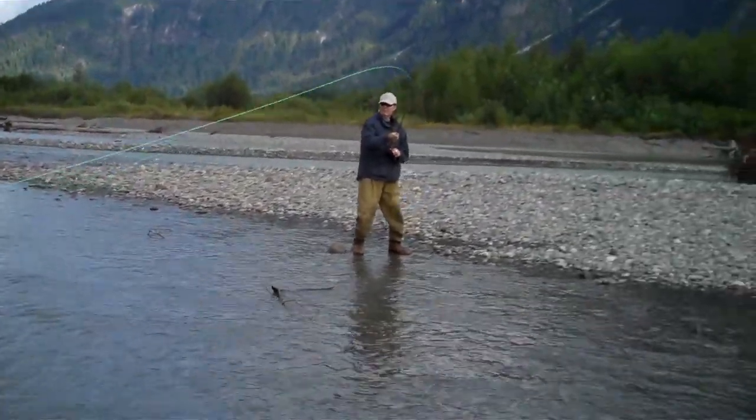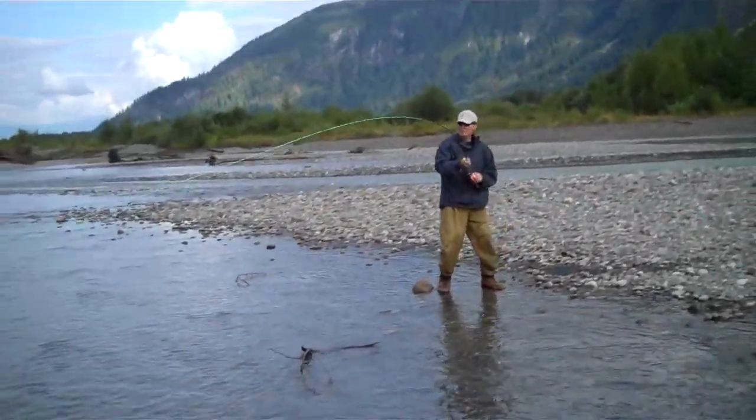Can we get a confirmed sighting? Lift up on the rod a little. That's a little steelhead. First one. He's got his first head!